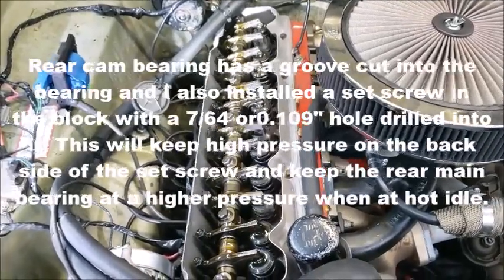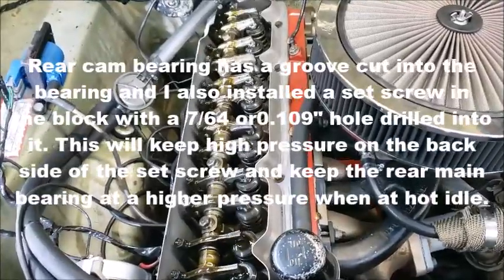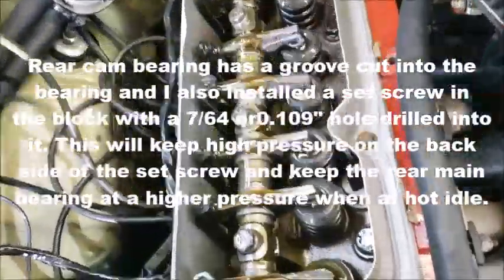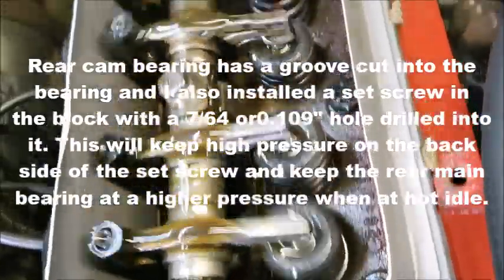This is a full groove in the back with a 109 set screw for a restrictor. So that's plenty of oil. That rocker is completely submerged in oil - all of them are. There's nothing starving for oil.